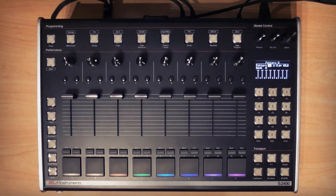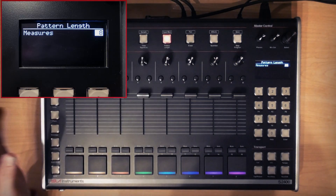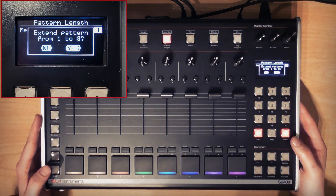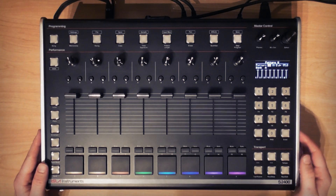I'm going to go back to our good old friend 4/4. Next we can hit the pattern length button to set the pattern length — I'm going to go for eight measures or bars. Once selected, depress the encoder or use the enter button and confirm the pattern length change using the enter button.